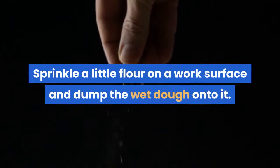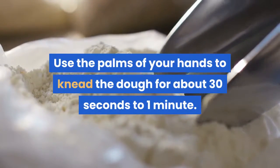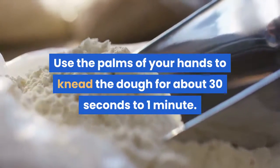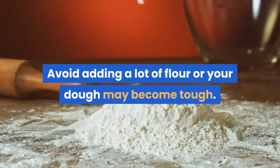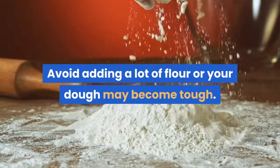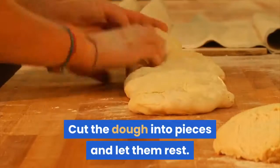Knead the dough. Sprinkle a little flour on a work surface and dump the wet dough onto it. Use the palms of your hands to knead the dough for about 30 seconds to one minute. The dough should become soft and smooth. Avoid adding a lot of flour or your dough may become tough.